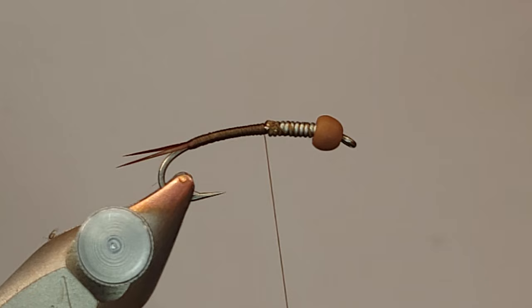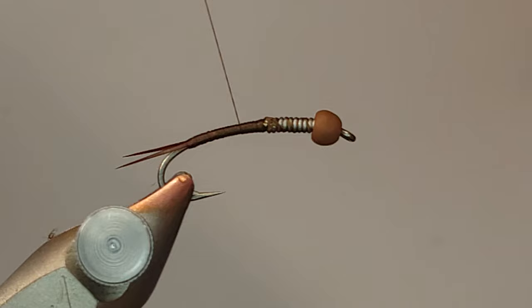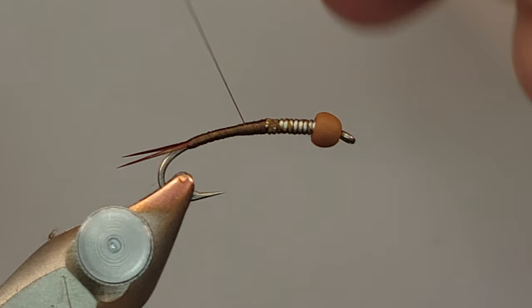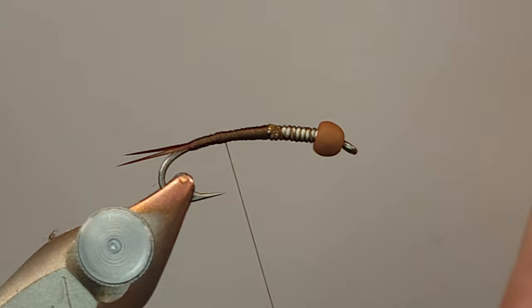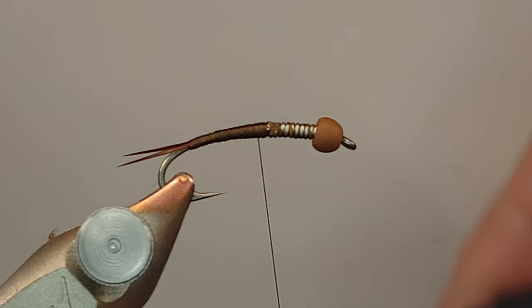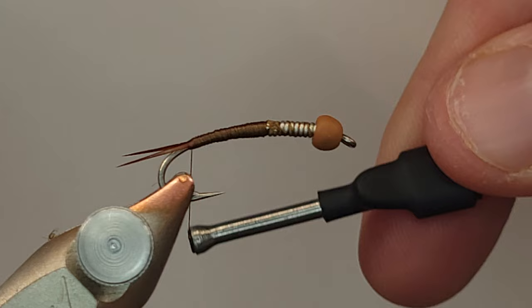With everything prepped and tails good, I want to build up a little bulk on the underbody. I'm going to create a tapered thread underbody - going down the shank about a third of the way, then doubling back, then going down with touching wraps about two-thirds of the way, and doubling back on that. Then I'm going to take a third pass all the way down to the bottom right where my tail is.